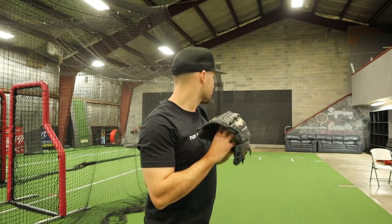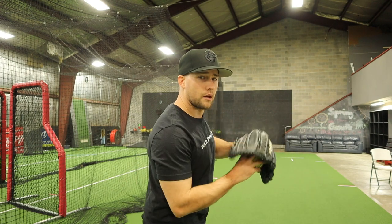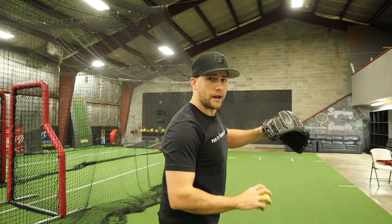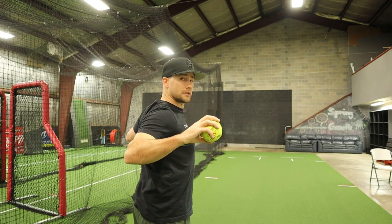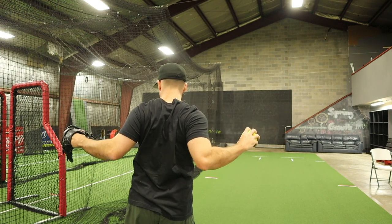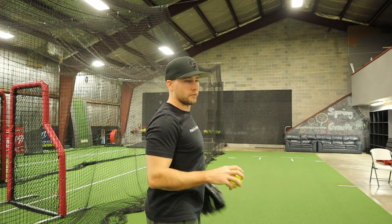With every hard throwing player, the shoulder blades pull back together as the hips are starting to rotate. From the side, if I'm throwing this direction, as my hands break and they come back, instead of just lifting my arm into the classic L position, it's a combination of my hand going down and pulling back. From this direction, you can see my shoulder blades really pinch — pulling them together as far as I can go. This is what they call a scap load.